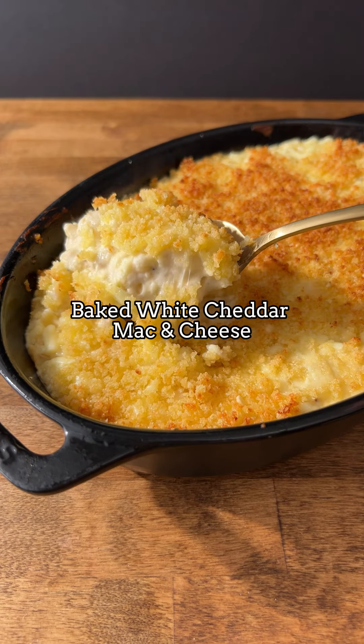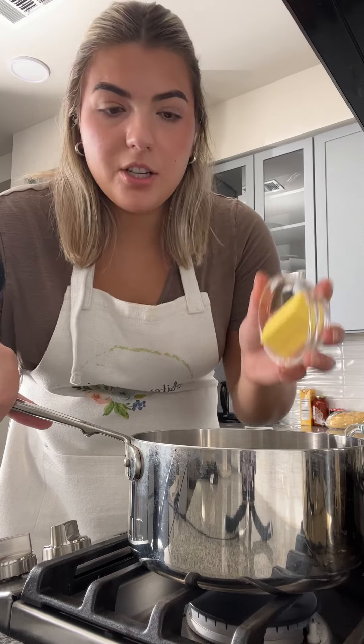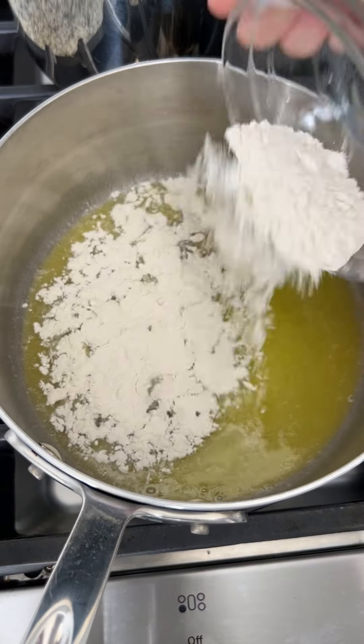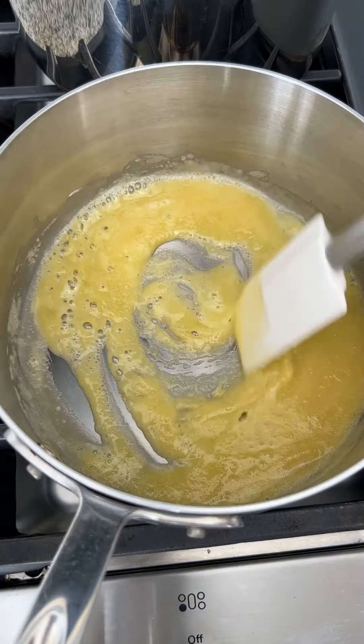Today we're making baked white cheddar mac and cheese. We're going to start by prepping our pasta water over on the stove. Our sauce starts with four tablespoons of unsalted butter, adding one quarter cup of flour. Cook the roux for a few minutes.